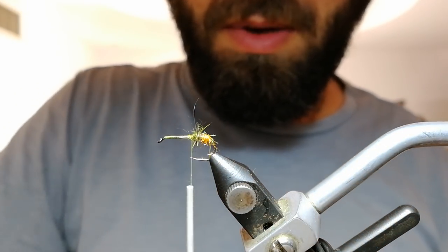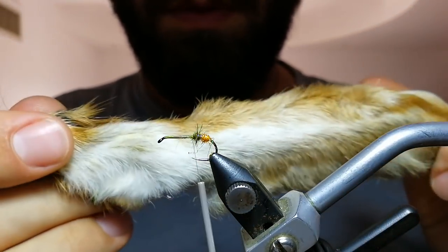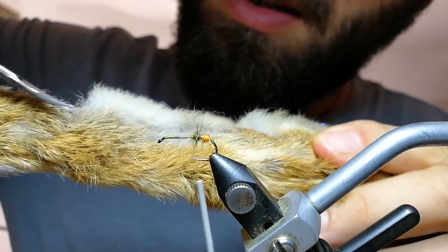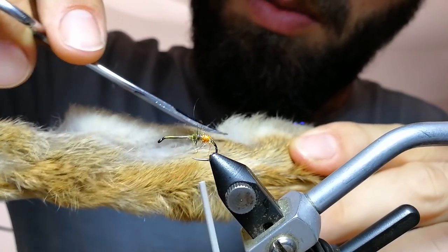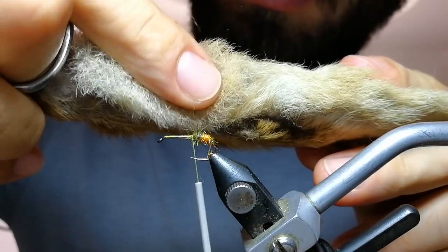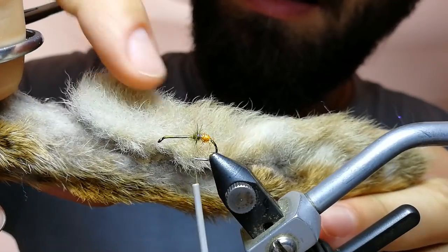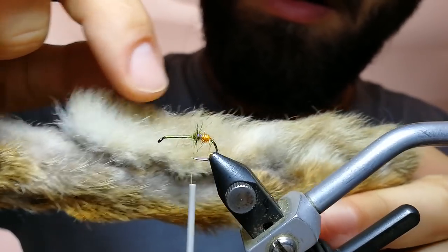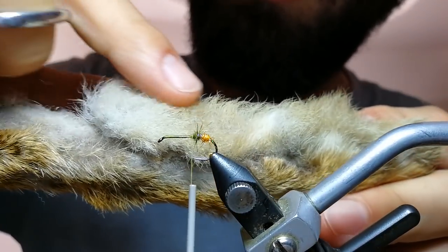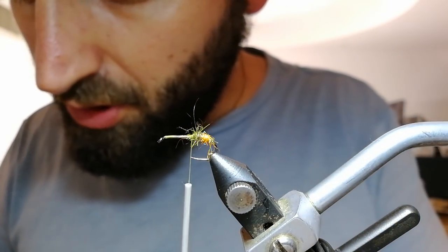Now I'm going to take my first clump of rabbit foot — it's the back foot of a European rabbit. I take my scissors and cut all those hairs that are in my way. I just want to use this part that the rabbit uses to step on the ground. These finer hairs are for smaller flies; the coarser hairs up here you can use for really big flies.